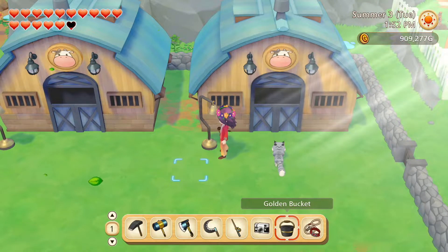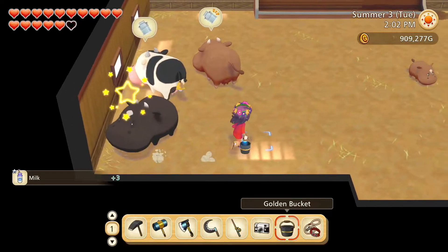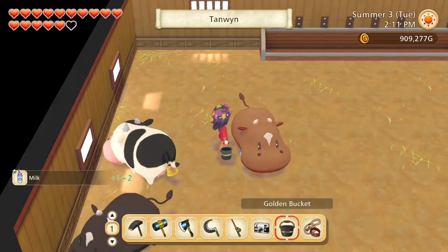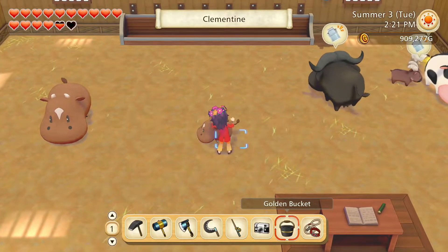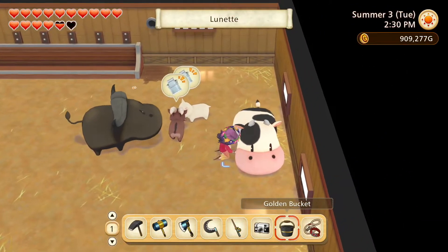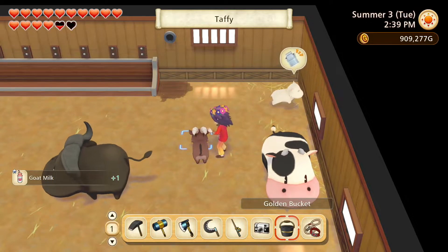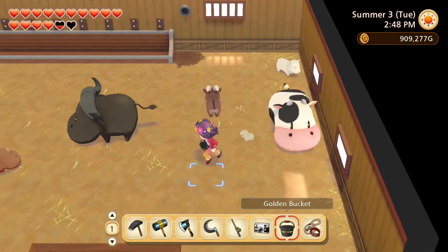Thank you all so much for the fur and wool. Come on out. Hello Sage. Bluebell. Tangwin. Clementine. Violet. Lunette. Taffy. And Vanilla. Thank you all so much for the milk.